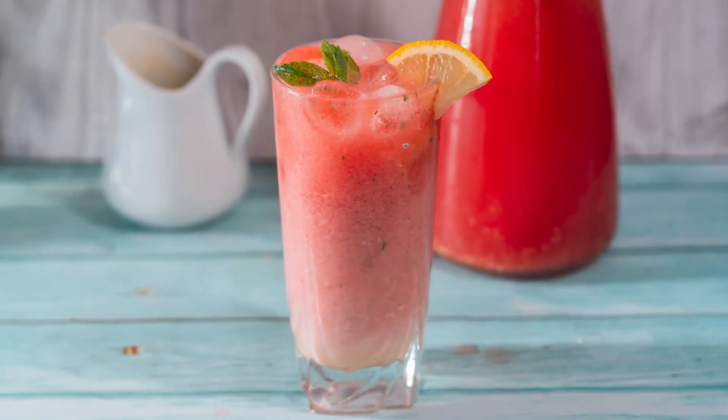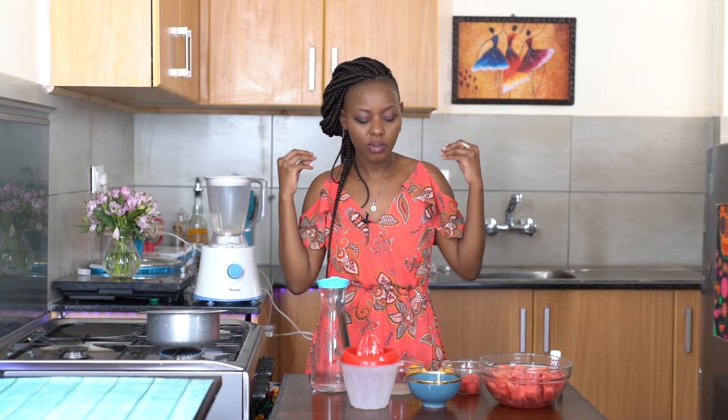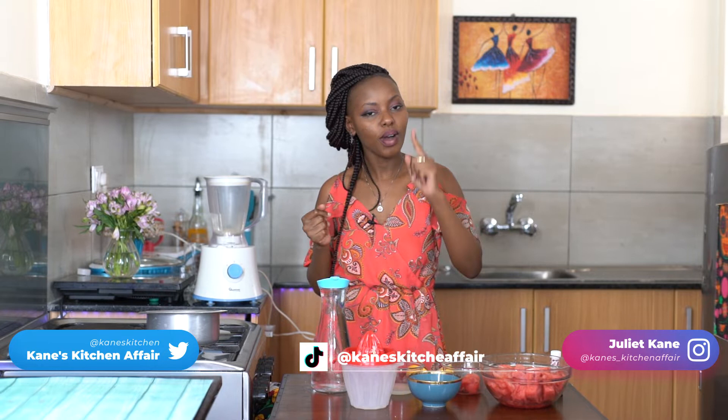So this week we're making something nice and refreshing — we're going to be making a watermelon lemonade. I think we can call it a watermelonade. Instead of making a typical watermelonade, we are going to make it a bit creamy and sweeten it with some sweetened condensed milk, which is going to make it a bit creamy.